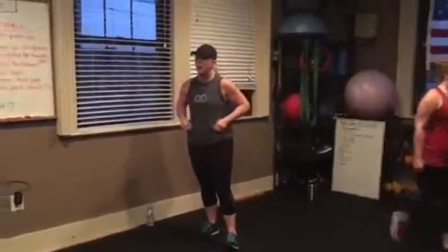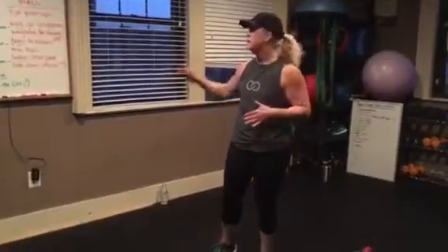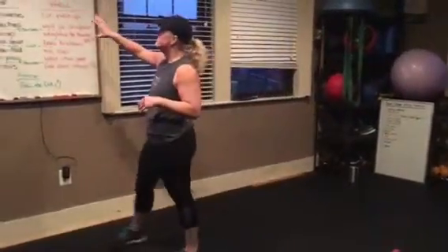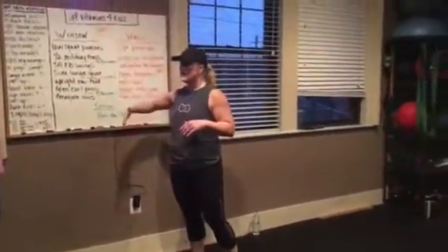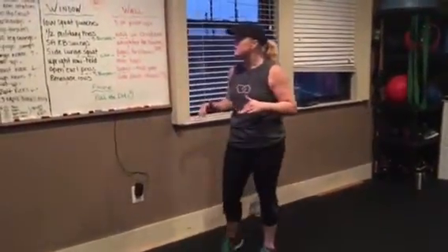Swap it out, window and wall. So you will start — I'll have your five and five, five here, five there. I'm going to go through everything that you'll do on the window side of the room first, and then everything that's on the wall side, we'll go from there.